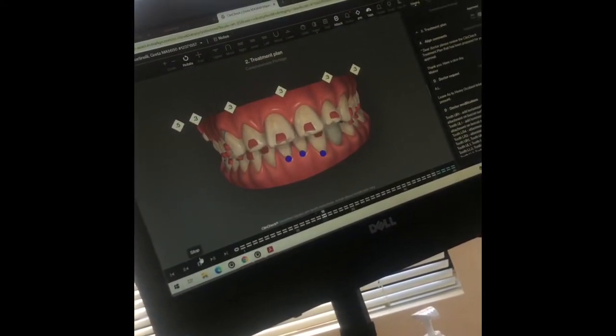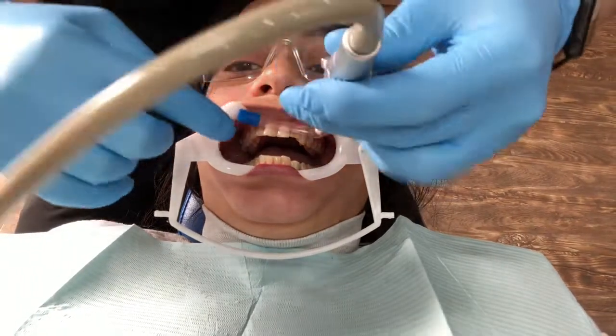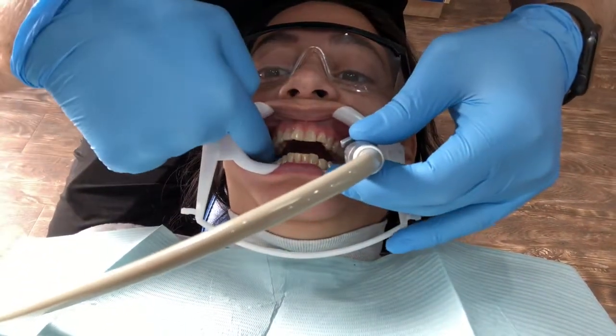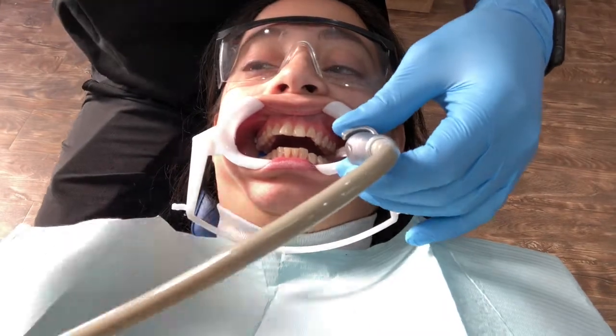This is just the model of what my teeth look like now and then what they're gonna look like when I'm done with the Invisalign. Here's the prep to clean my teeth so that when he puts on the brackets they stick, and that's what's gonna hold in my trays. That's what he's doing.